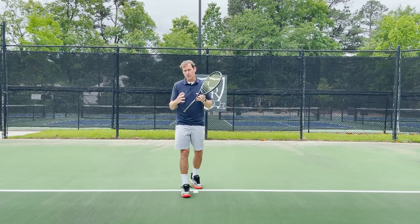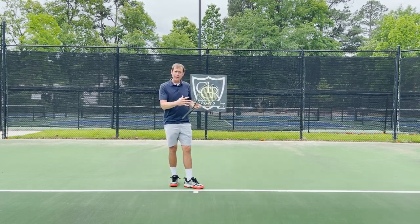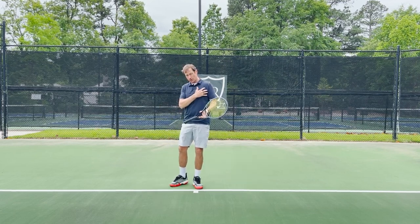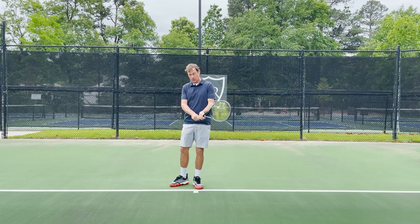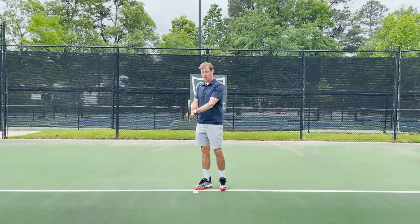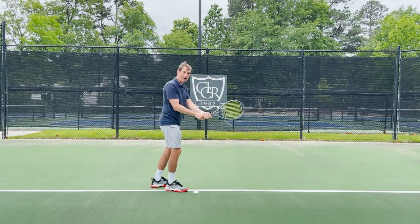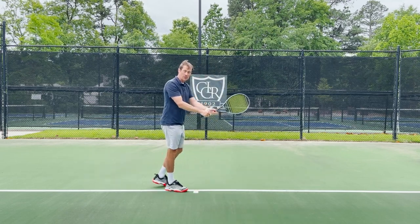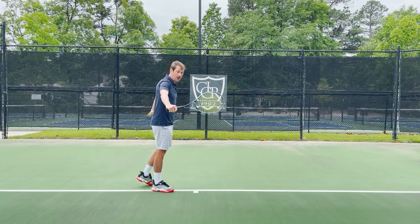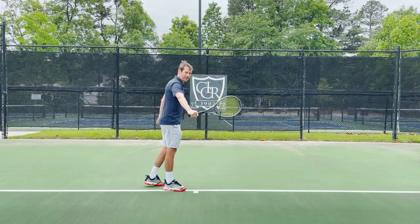There are a few technical differences between a one-handed and a two-handed backhand, namely the location of the contact point. Because your back shoulder and the arm attached to it is attached to the racket, for the two-handed backhand your contact point is a little further back, not as far in front, and a little more out to the side. Whereas when you have the freedom of just using your front shoulder, your contact point is going to be a little further in front and a little less out to the side.